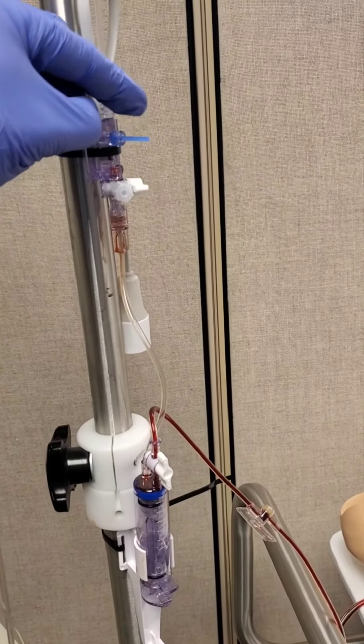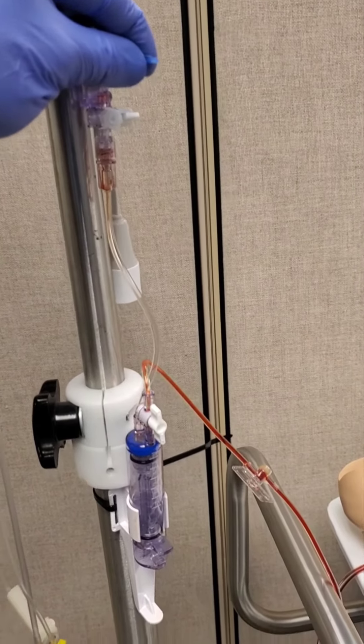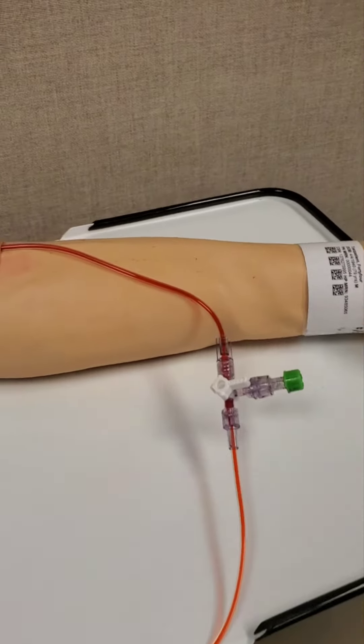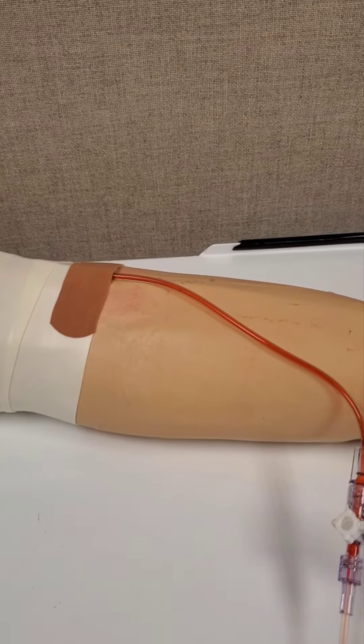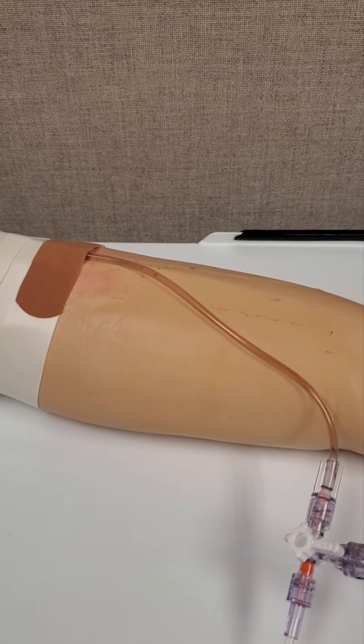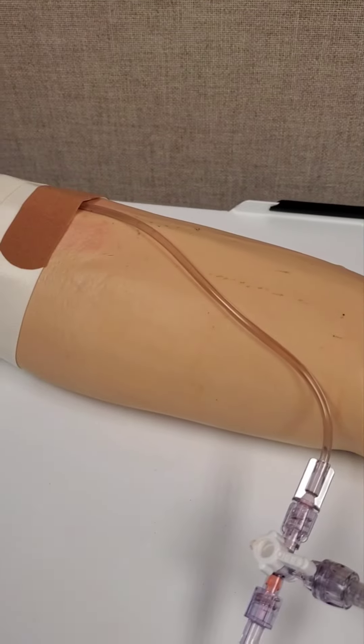At this point, grab the pigtail and allow the blood to flush through the line. Follow the line to where it enters the patient and continue pulling the pigtail until the line is clear.